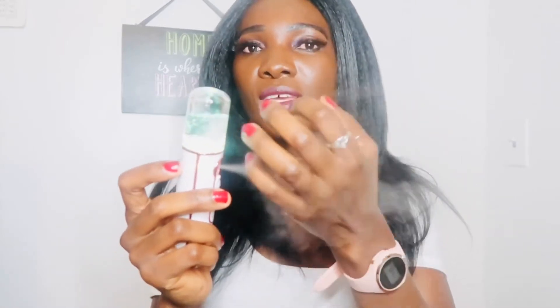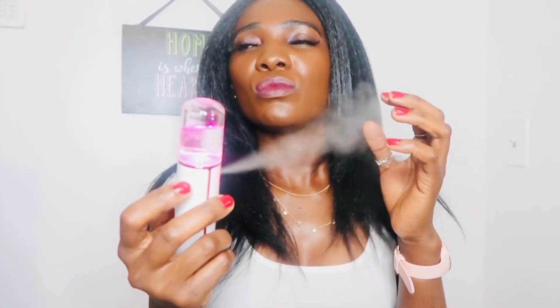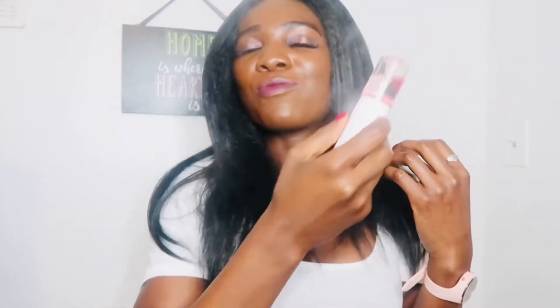You just push it down and the water sprays out. It's not a facial steamer — you don't get steam coming out like you would with a facial steamer. This is completely different. It's for when it's hot outside, like during summertime — it just freshens you up and gives you that fresh look.